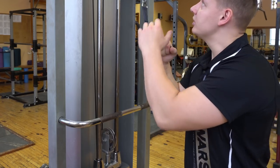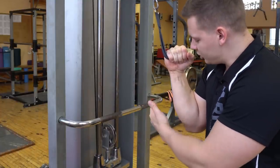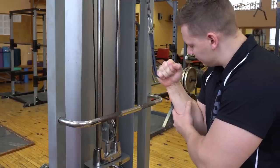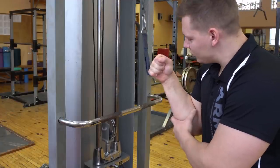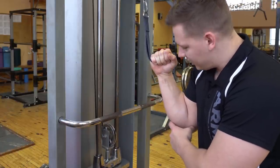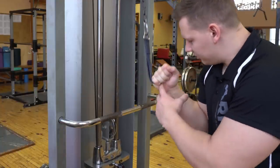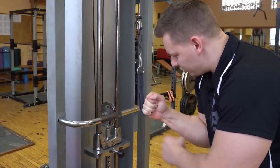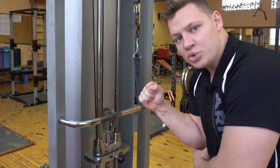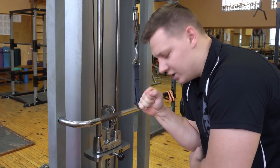The last exercise for ulnar deviation is an isolation movement — either in a cable system, with a resistance band, or on an arm wrestling table. Nothing else moves except the wrist. The most tension comes at the bottom position when standing straight, so you can change it by moving your arm to shift where the tension peaks. I recommend switching between positions — stand like this for the first reps, then shift your arm for the rest.